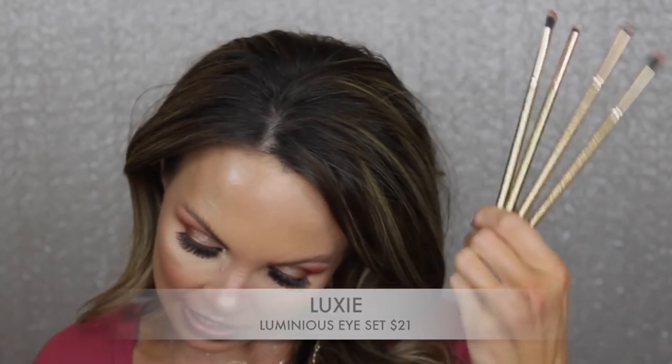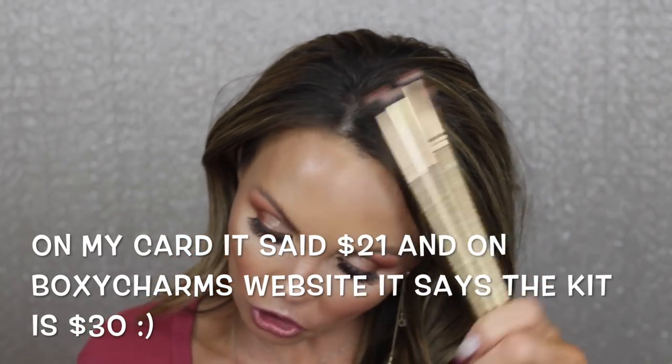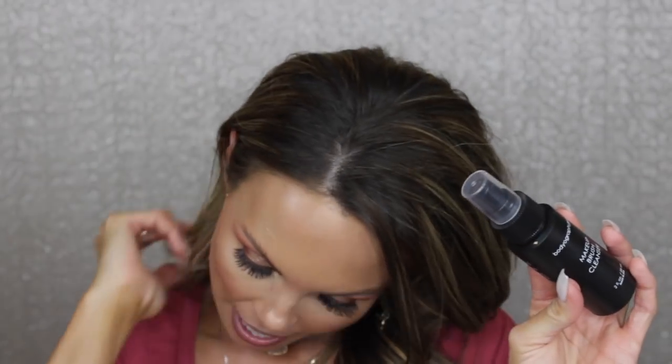I also got this brush set from Luxie — this is the Luminous Eye Set and it retails for $21. These brushes are pretty awesome; I already love Luxie brushes anyway, so I was really excited to receive these. I also got this from Bodyography Pro — it's their makeup brush cleaner, retailing for $12. You can never have enough brush cleaner. I love the one from Sigma, but in a pinch I'm happy to try this, and it's always nice to have a travel-size bottle.